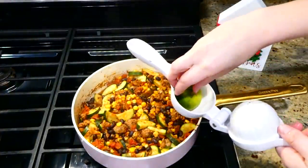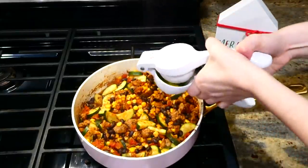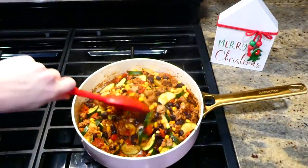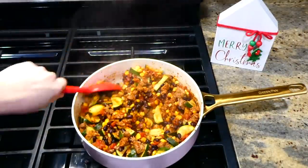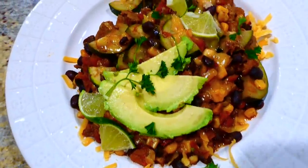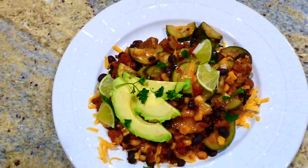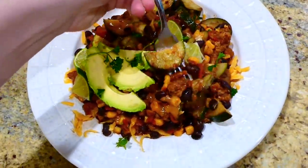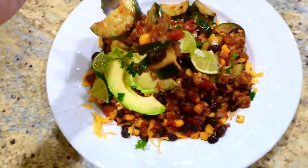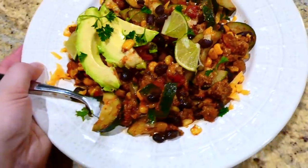Now that the zucchini is tender and everything is heated through, this is optional but I'm adding in the juice from half a lime — I just love the taste of that. After giving it a stir, it's ready to serve. I served mine with fresh avocado on top, shredded cheese, and more lime, but you could serve this with sour cream, cherry tomatoes, lettuce — anything you want. It would be delicious.